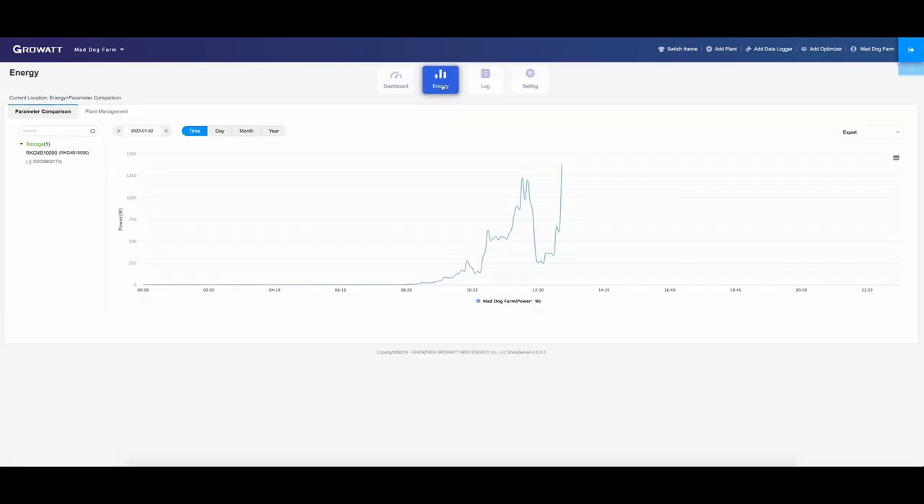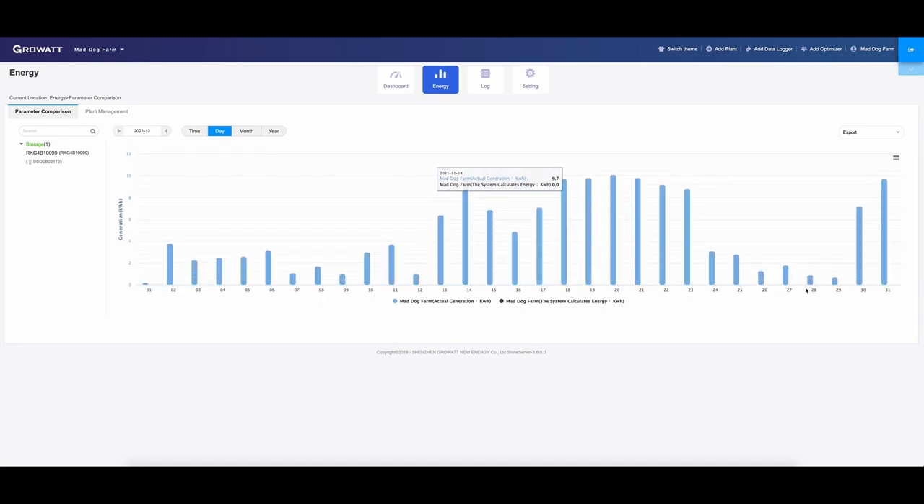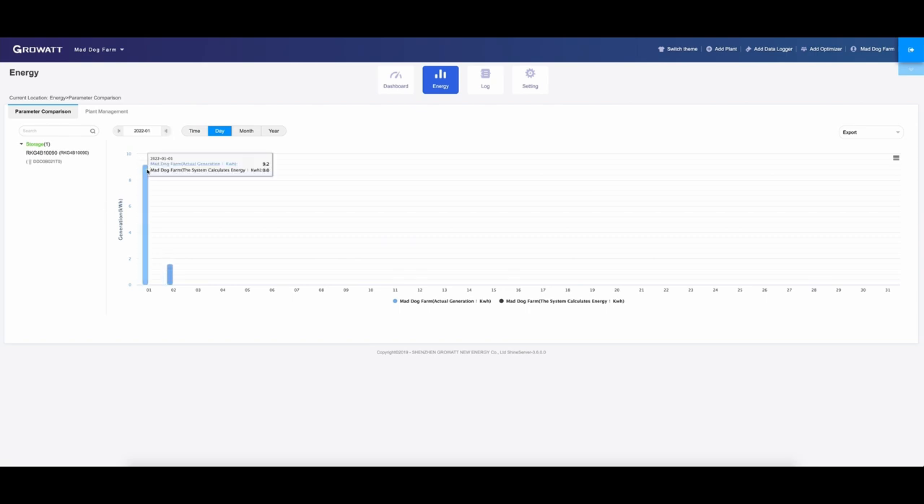On the solar power graph you can see today's generation — the sun comes in, goes out, and back in again. As of four minutes ago that was nearly 1,400 watts coming in. You can switch this to a per-day view and go back to the month of December to see kilowatt hours per day. One day we got 10.1 kWh — the best we've had so far. Yesterday we did 9.2 kWh, and today so far we've done 1.6, but it's a very cloudy day.